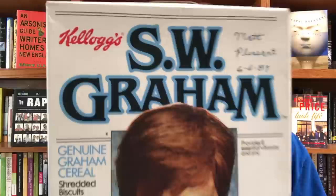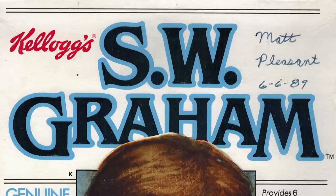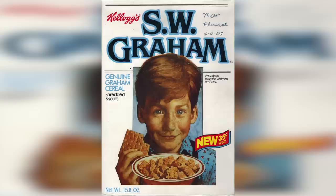Alright, anyway — so Kellogg's released this cereal back in 1989. In fact, if you look closely at this box, you can see it apparently belonged to someone named Matt Pleasant and it was bought on June 6, 1989. At least that's what was inscribed on it when I bought it from eBay. So thanks, Matt, for not opening this box all those years ago. Now aside from this creepy boy on the cover, you can see from the box that this cereal was just shredded wheat biscuits.